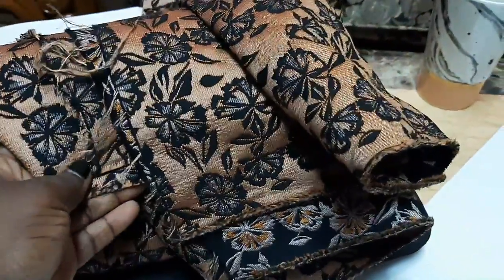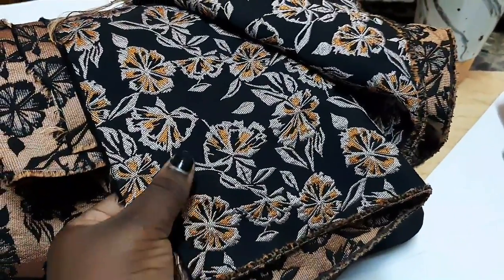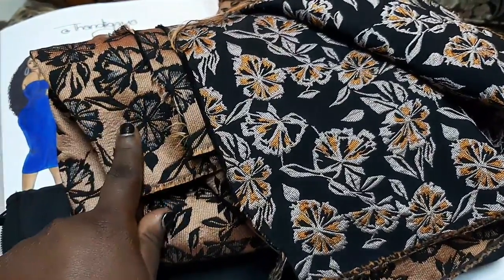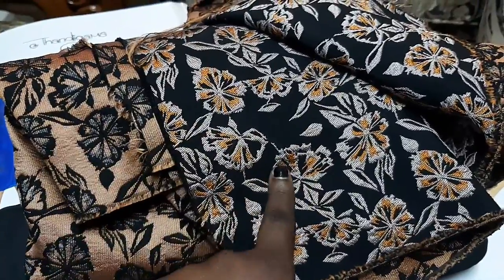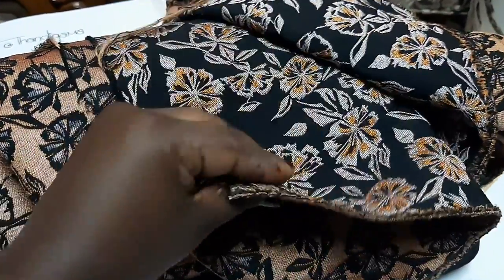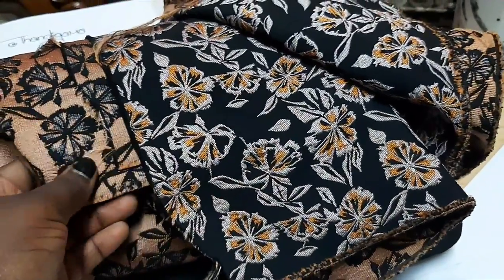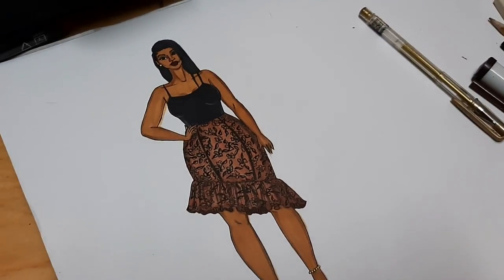I am obsessed with this fabric — it's so gorgeous, it's so thick, I'm just in love with it. Like I told you, it's a two-sided fabric. You can use the black side or the golden side — I'm going to use the golden side. One day I'll use the black side too. I like it because it's thick, so you can do a structural outfit. If you're looking for a fabric that can hold a good structure, this is it.